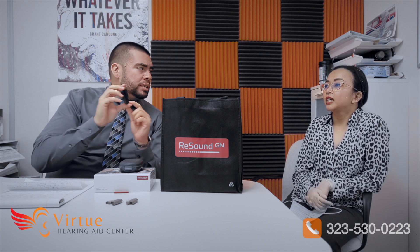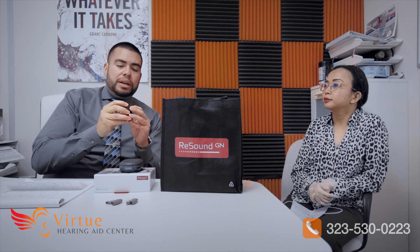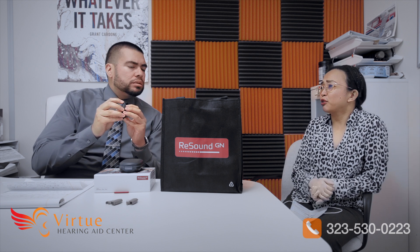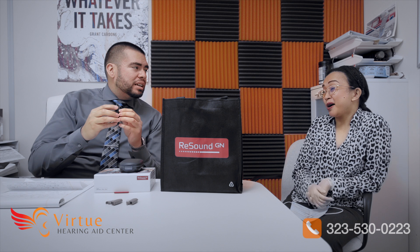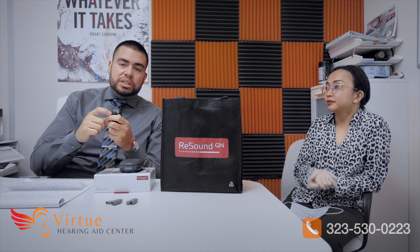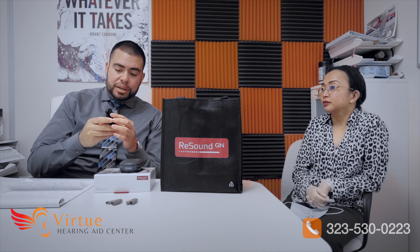It also has a 3.5mm AUX jack at the bottom. So if you have an older MP3 player, iPod, or a laptop, you can connect that cable to stream audio directly to your hearing aids. There's also a symbol for FM systems — for example, if your child goes to school and they offer an FM system, they can connect to this and stream audio to the hearing aids.